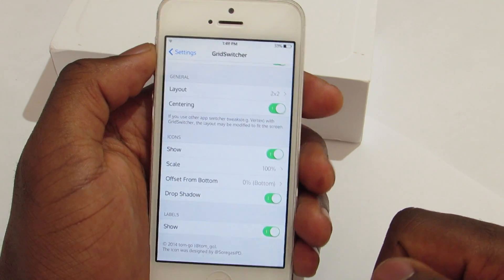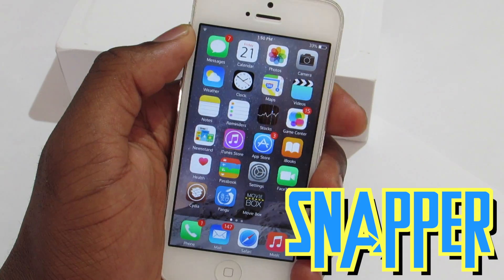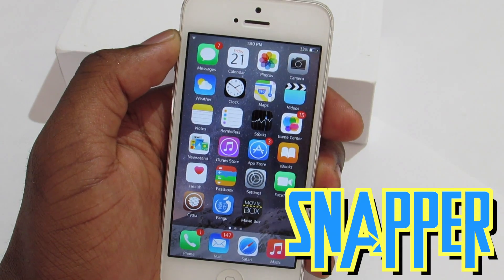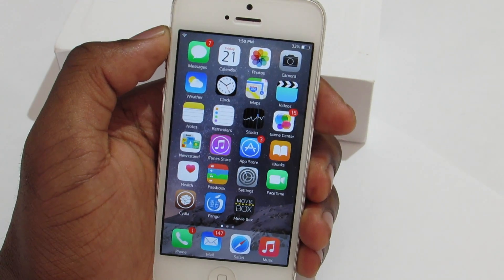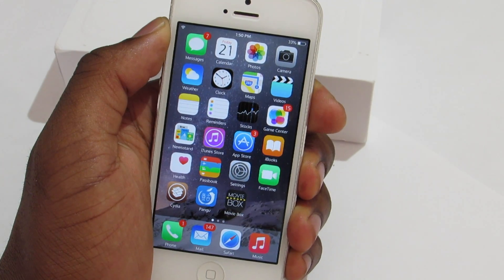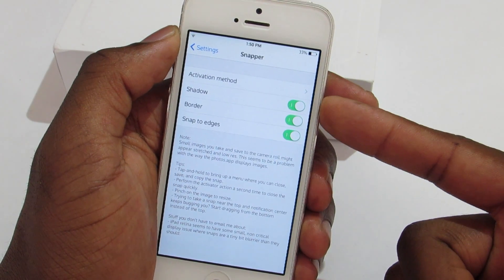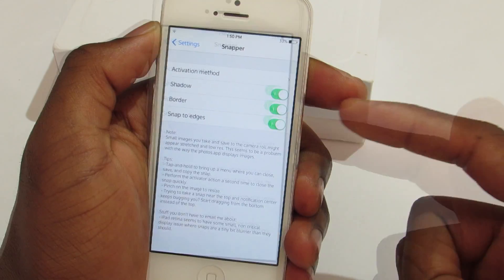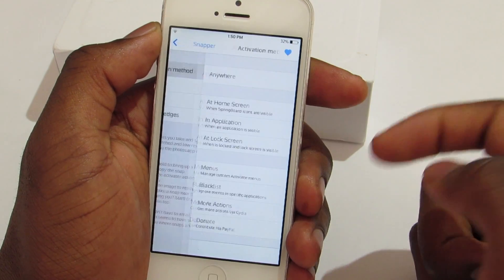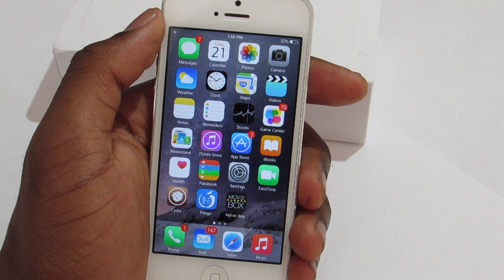That's Grid Switcher. Next we have Sniper. This trick allows you to take a screenshot of a certain part of your screen. In the settings you have shadow, border, and snap edges options, and at the top you choose the activation method — mine is tap and hold on the status bar.